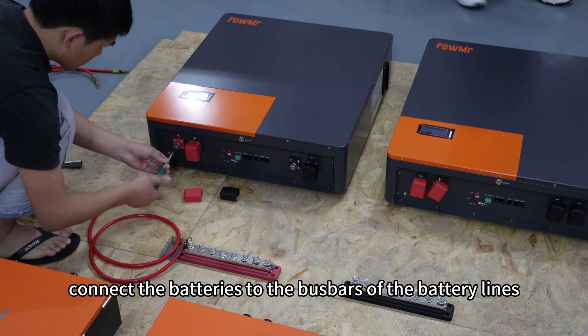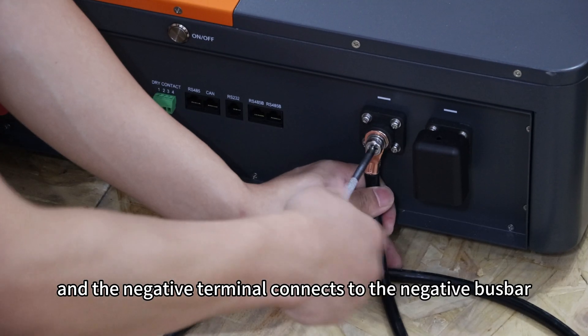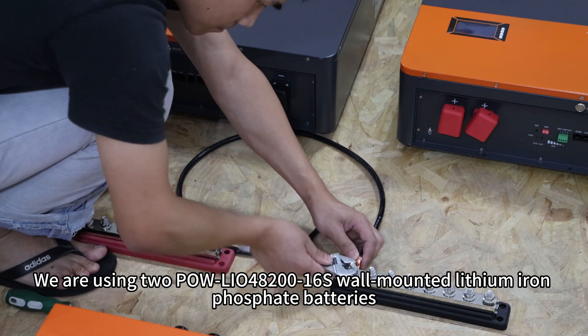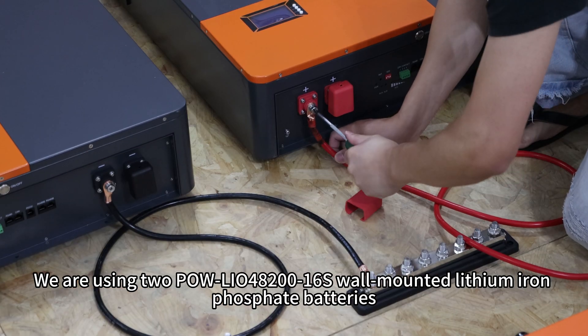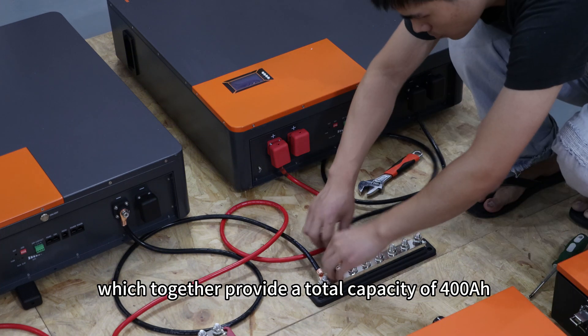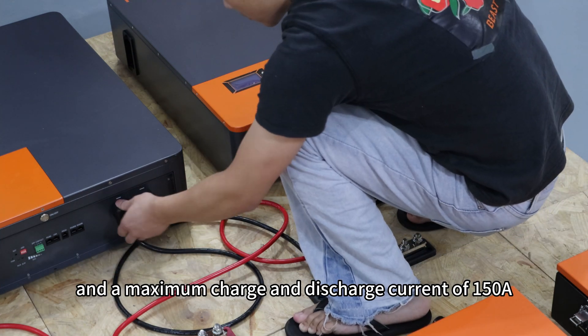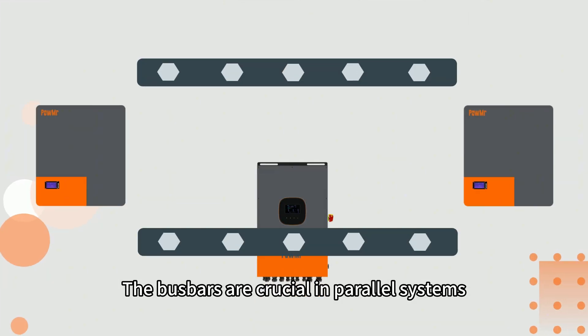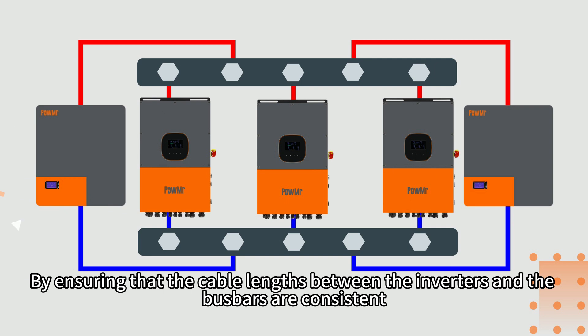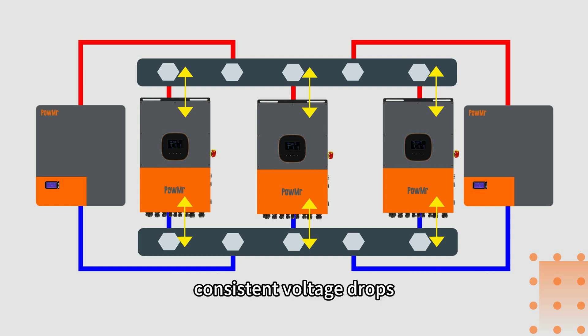First, connect the batteries to the bus bar of the battery lines. The positive terminal of the battery connects to the positive bus bar, and the negative terminal connects to the negative bus bar. We are using two PoL-LIO48-260S batteries, which together provide a total capacity of 400Ah, a system voltage of 51.2V, and a maximum charge and discharge current of 450A. By ensuring that cable lengths between the inverters and the bus bars are consistent, we can ensure uniform voltage drops and uniform voltage detection.